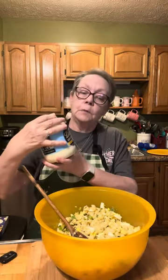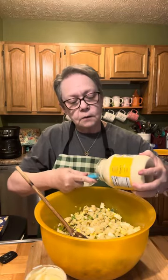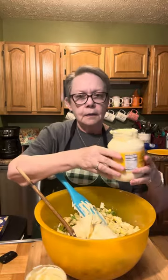I'm going to use a mixture of light Duke's mayo and regular Duke's. It's going to take a lot, so don't get too upset when you see what I'm putting in here — but remember, this is not going to be eaten in huge quantities, so it'll be okay.